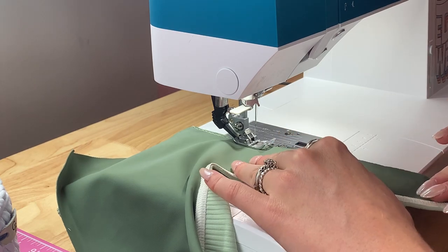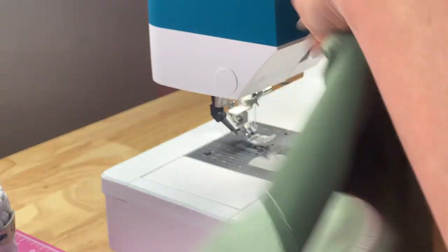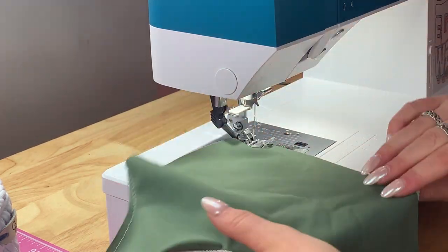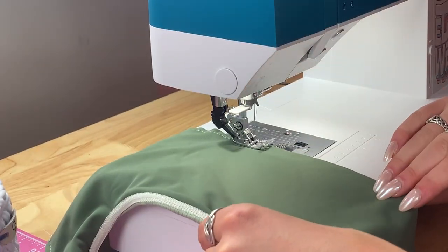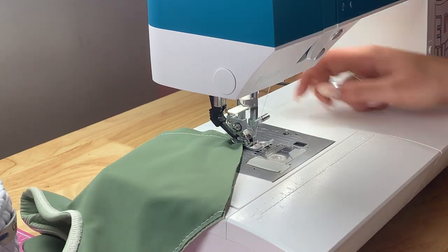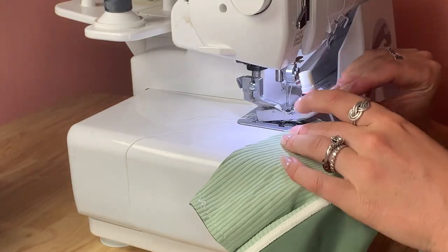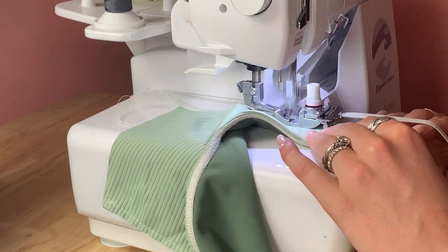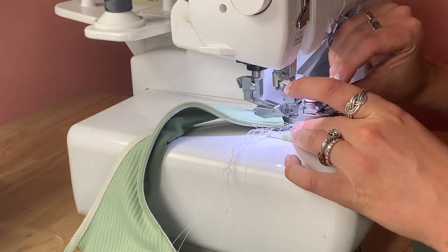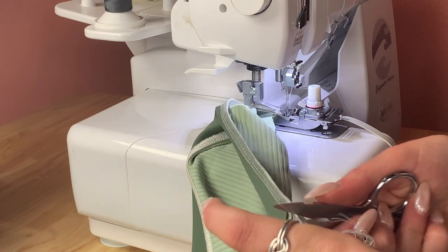I find the basting stitch is actually faster than pins because when I use pins sometimes I'll still mess up on the elastic and end up having to seam rip, which takes more time. If you want to learn more, I made a video called something like '2021 swimwear sewing tips' that talks about it. I also did the basting stitch on the back piece, and now I'm going to go in with my elastic foot and attach elastic everywhere it needs to be, onto the dominant side — my light green fabric — to help everything sit nice and prevent as much rolling as possible.